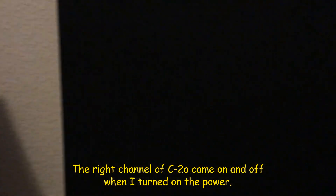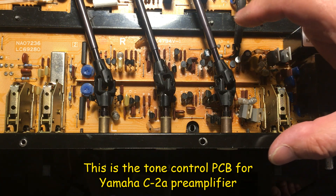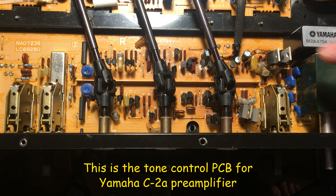The sound disappeared. They're coming better again. Turn off the signal — you can still hear the noise. This is the tone control PCB for the Yamaha C2 preamplifier.